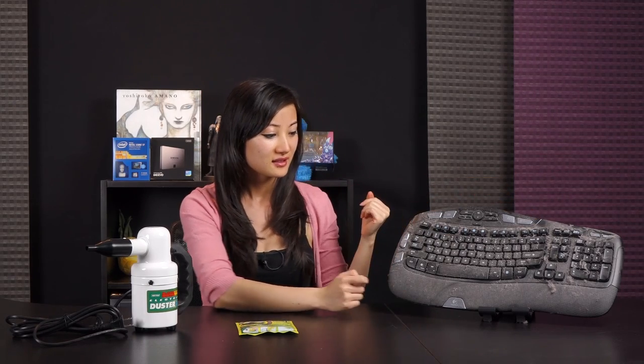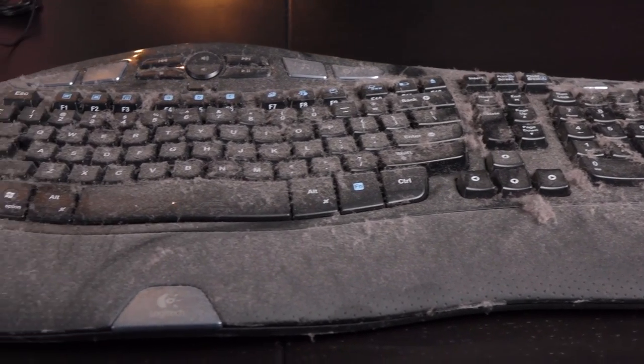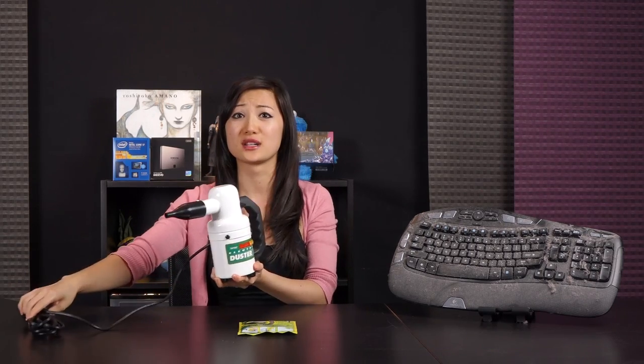So next to me, what do you see? This dust wasteland that used to be quite an attractive keyboard, I'm sure at some point. Well, this is a few years old — just kind of found it lying around in the house and there's some stuff I'd like to do to it. Using this DataVac electric duster — it's very powerful by the way, so don't get scared when it's turned on.